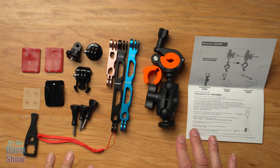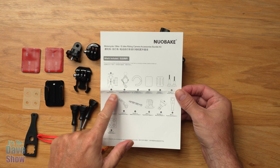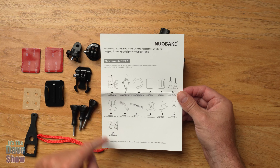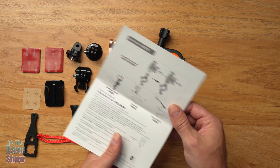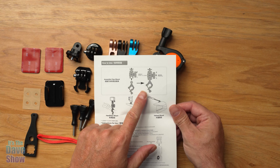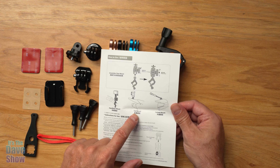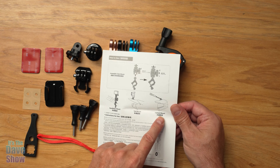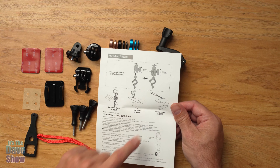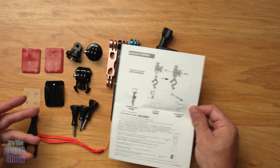Here's everything you're going to get in this bundle package. You're first going to get this instruction manual that gives you an outline of all the bits and pieces, which I'm going to show you in detail. There are also some instructions for the clamp mount, the handlebar mount, a tail mount off a motorcycle, a helmet mount, and all these other bits and pieces.